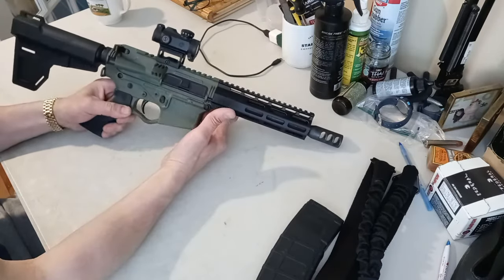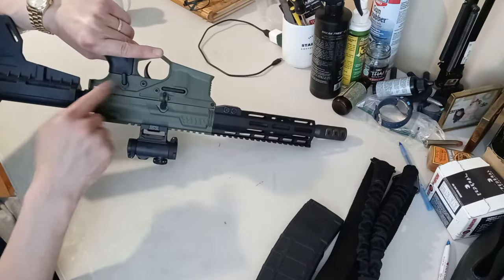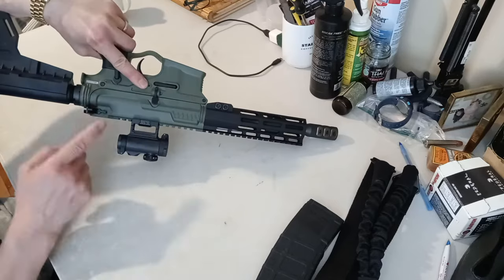This is just like a standard AR. It's got a dust cover, forward assist, magazine release, safety, bolt catch release, and a charging handle.